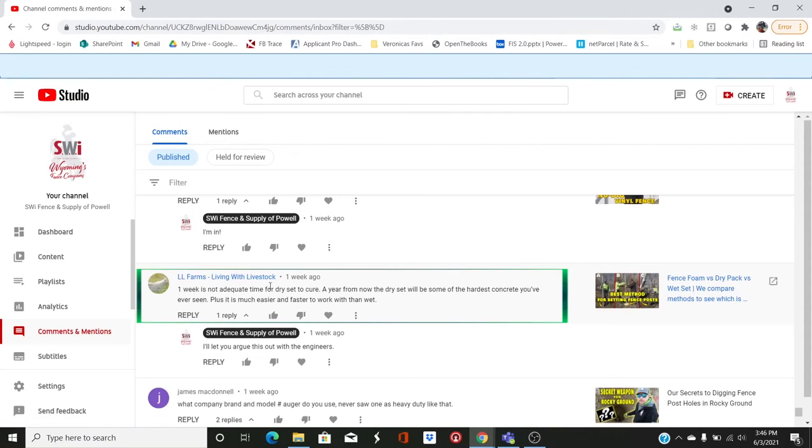On fence foam versus dry pack, LL Farms says: 'One week is not adequate time for dry set to cure. A year from now, the dry set will be some of the hardest concrete you've ever seen.' I would disagree — it is not going to be near as hard as the wet set. The wet set done properly will cure much harder, as we proved with 21 days of curing. To argue that dry set will ever be as good as wet set — nobody's ever going to believe that. Will it be adequate to hold a post? Probably, but don't ever claim it'll be as hard as wet set.